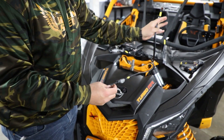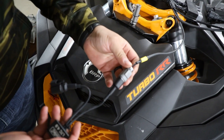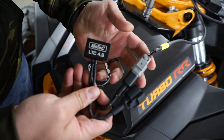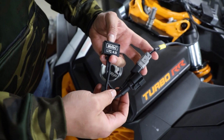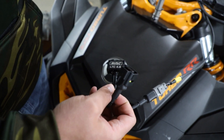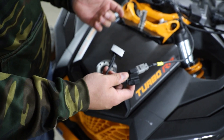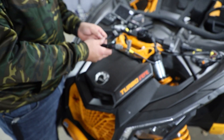We have a connector for our MoTeC LTC — this just so happens to be an LTC 4.9. They also make an LTC NTK; they just use different wideband sensors. This sensor is a little bit easier to get your hands on — you could buy this at O'Reilly's if need be. This handles the O2 sensor, the wideband side of things, and allows us to have full-time control of air-to-fuel ratio.